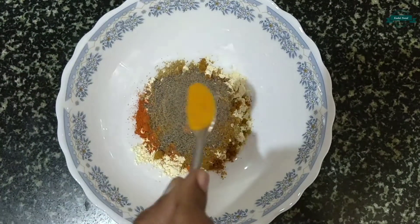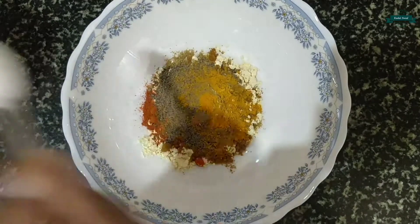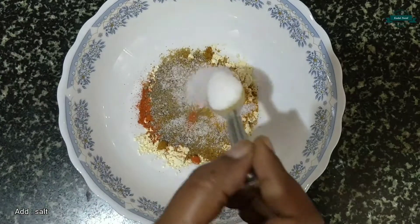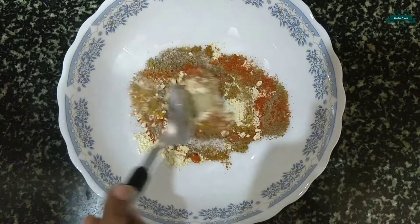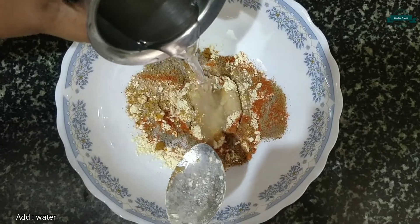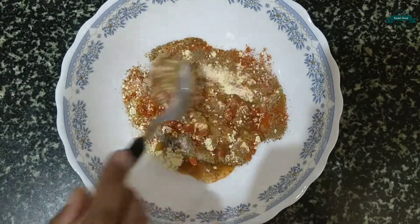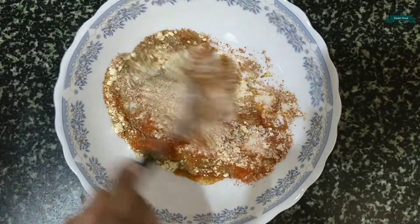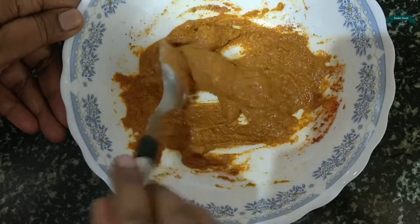Add 1 teaspoon of pepper powder and half teaspoon of turmeric powder. Add salt according to your taste. Let's mix it well, add a little amount of water, and mix it well. Guys, make sure that there are no lumps in it. The masala is ready.